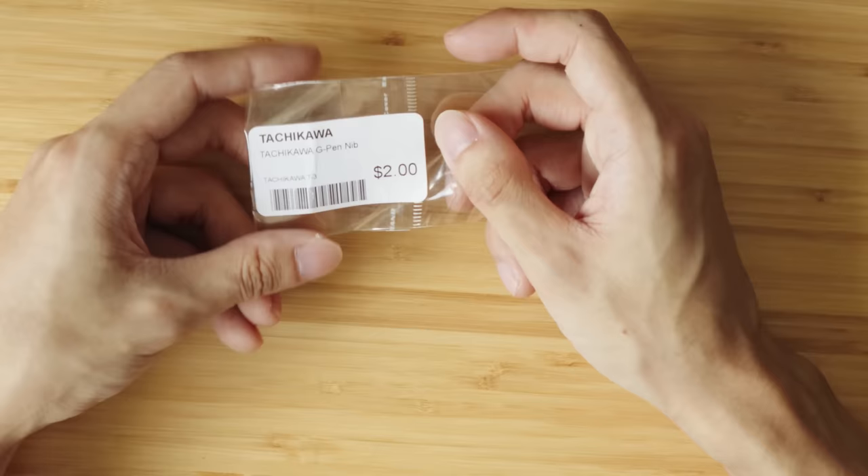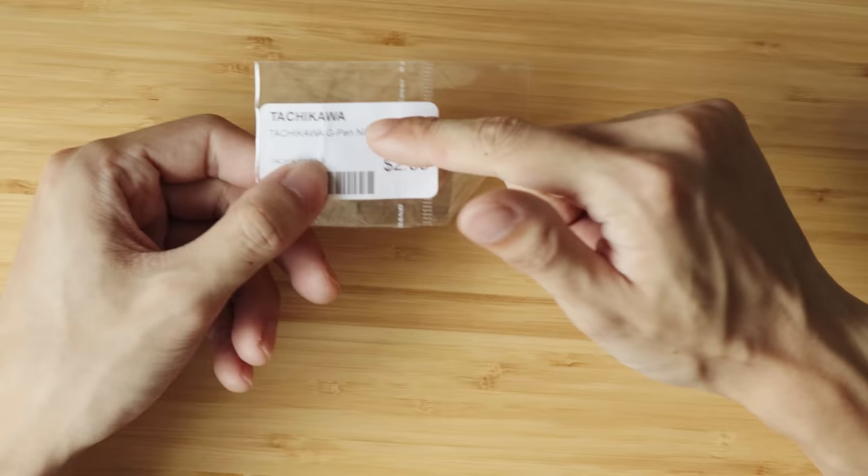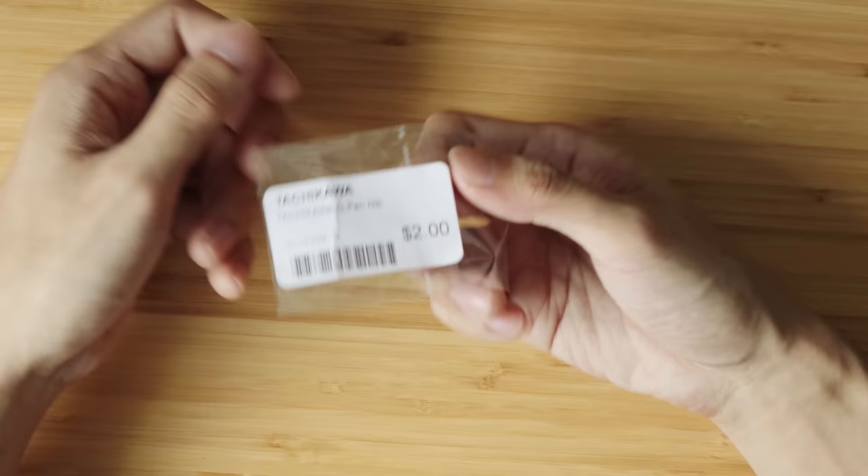I just found out about this pen nib that apparently a lot of manga artists use — it's called the G pen nib. So I bought myself one to try it out. The one I got was the Tachikawa G pen nib. A couple of other brands make G nibs as well — I think Zebra makes one, Tachikawa of course, and maybe Kuretake. It's brand new and not really expensive — like two dollars.